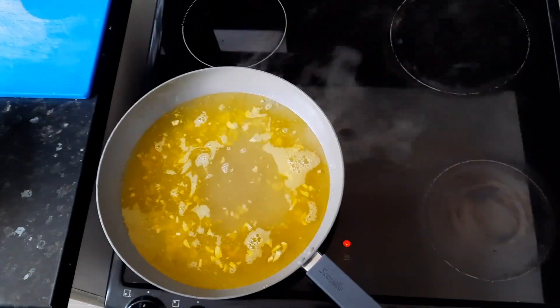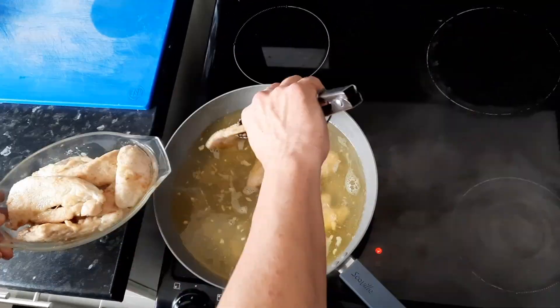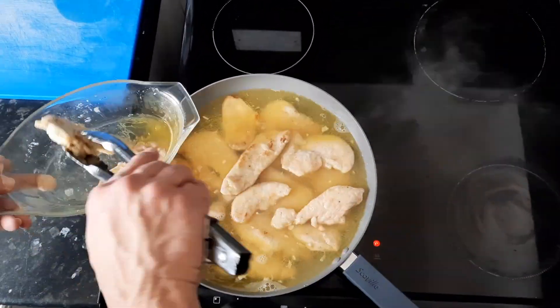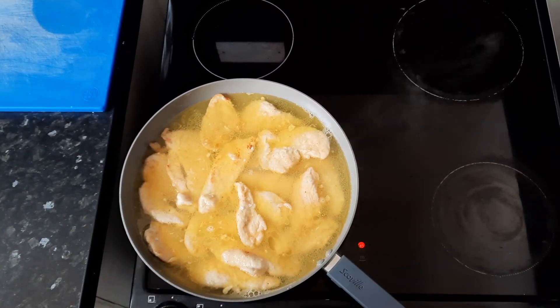Pour the lemon juice and add the chicken back in. Let the liquid reduce for about 10 minutes.